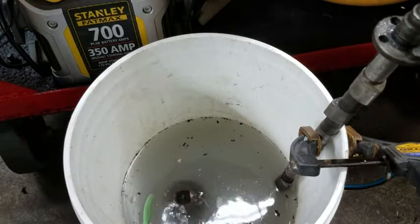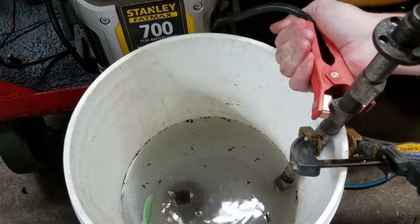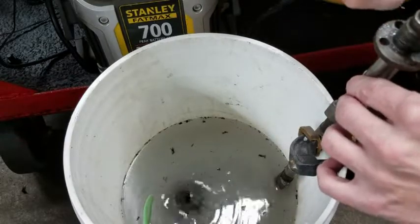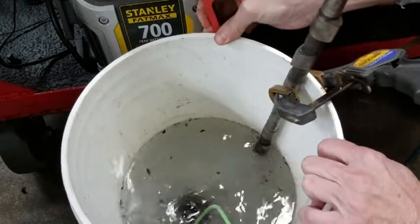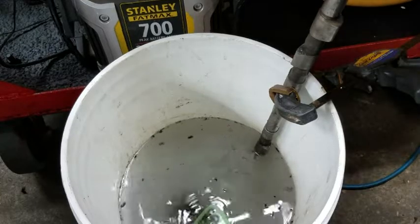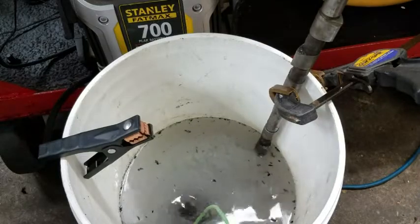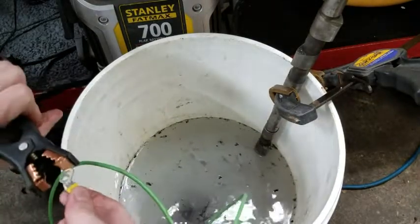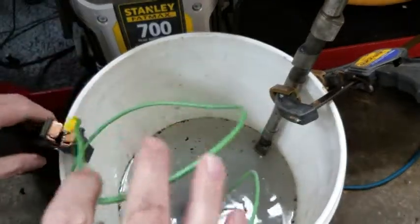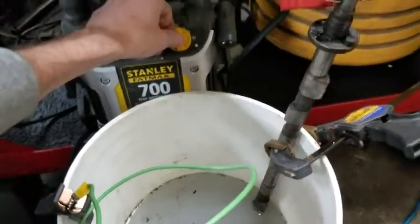Now, what we're going to do is put the positive lead on — if it will reach from there. We're going to take the negative lead and put that side of the connection down to the part that we're trying to clean. Just hang that right on there. Now, we're going to turn the electricity on and see what happens.